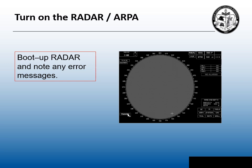Before we get into our eight-step tuning process, the first thing we need to do is turn on the radar or turn on the ARPA. It makes no difference if it's an X-band or an S-band radar, stabilized or unstabilized. We need the radar to go through its boot-up cycle and test for any errors. If we do note any error messages, we need to inform the master.